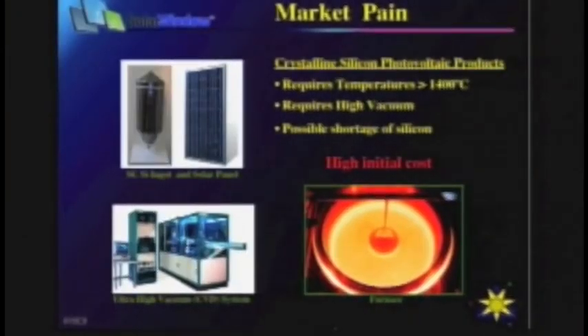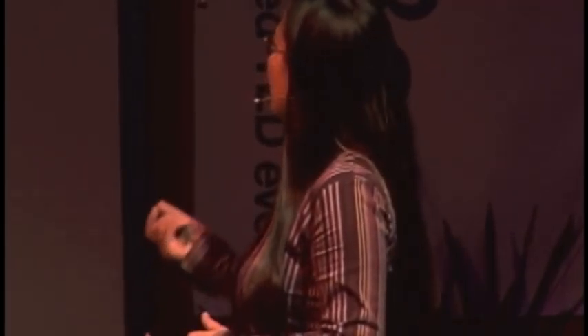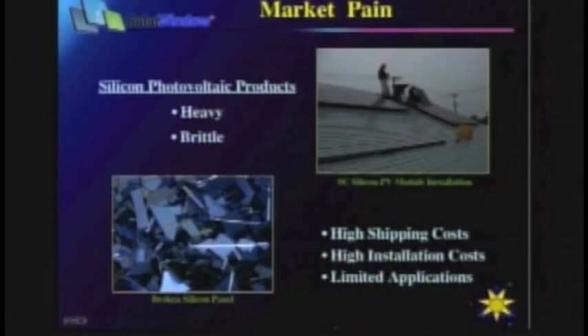A device that has such a function is called a solar cell. We're very familiar with solar cells based on crystalline silicon. However, silicon solar cells have a very high initial cost because the manufacturing process requires high temperature — as you can see from the furnace — and high vacuum as well.